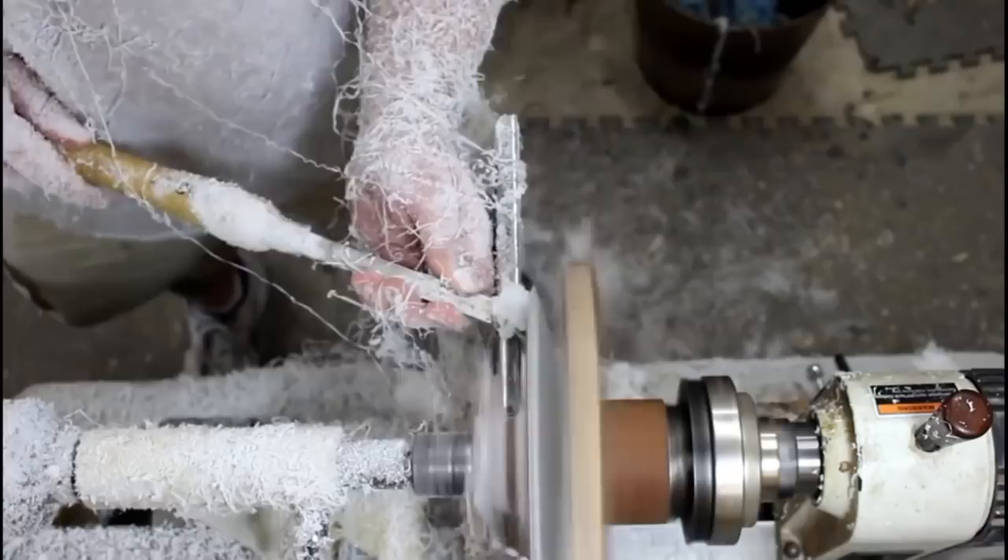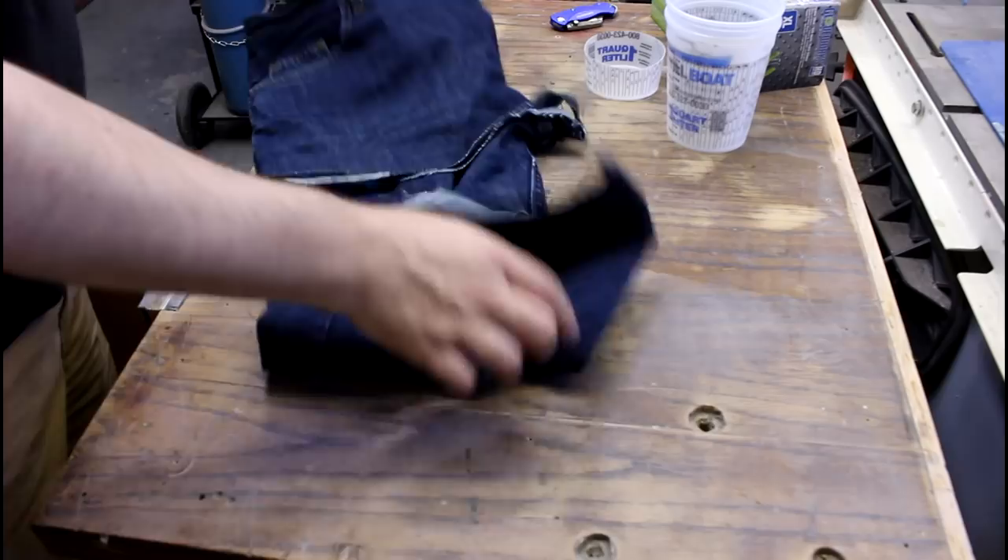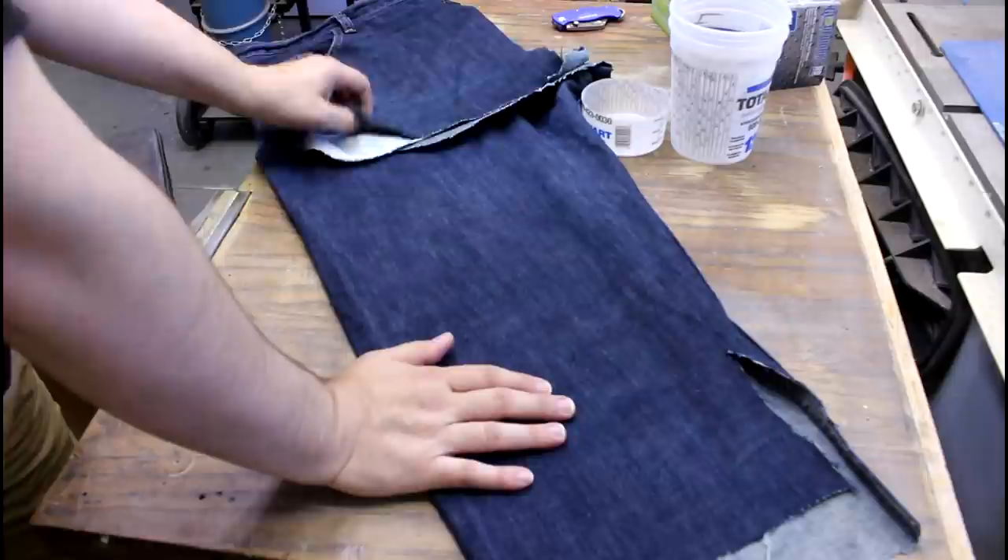A pocket pocket watch — we can do that. So we're going to make some jean micarta today. It's been a while since we've done this; I want to say a couple of years.